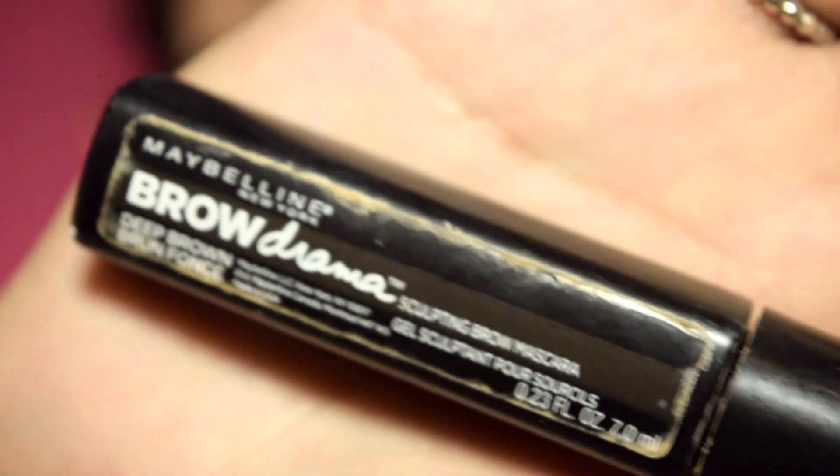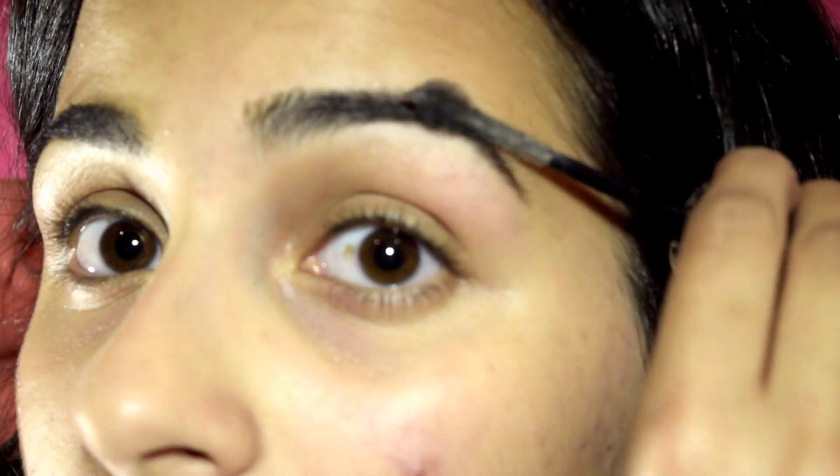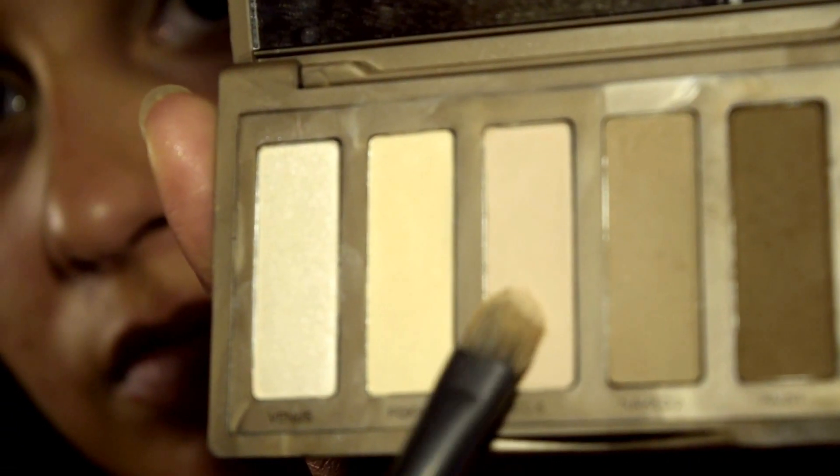Time for the eyebrows. I use Maybelline's Brow Drama and just buff it slightly into my eyebrows. I forgot to film this part, but I use Great Lash gel to set my eyebrows. Then I prime my eyes using Urban Decay's Primer Potion, take the Naked Basics palette with the color WOS, and apply that directly all over my lid.